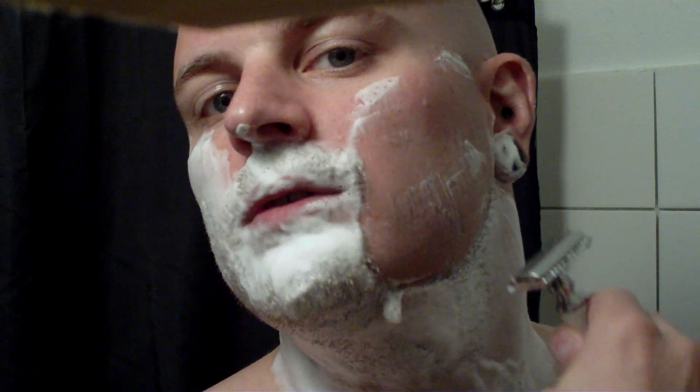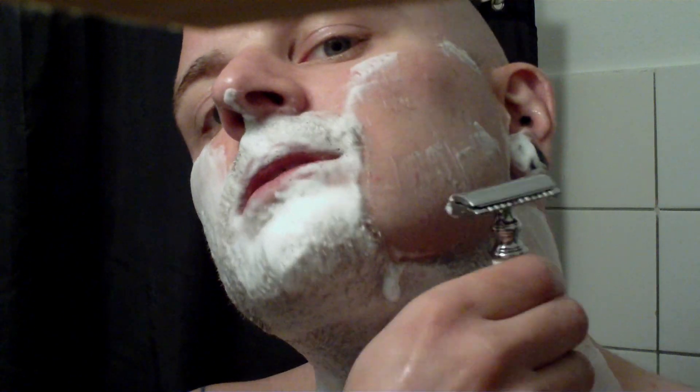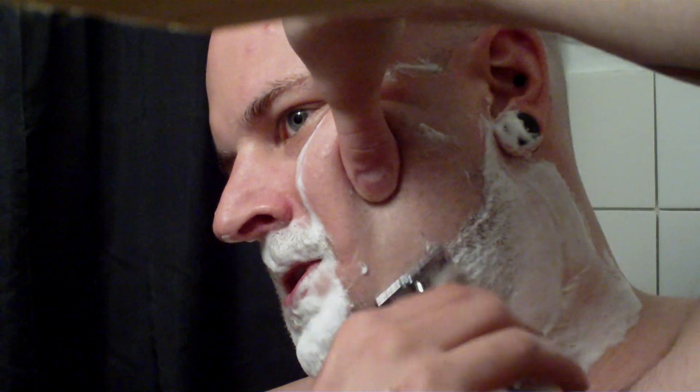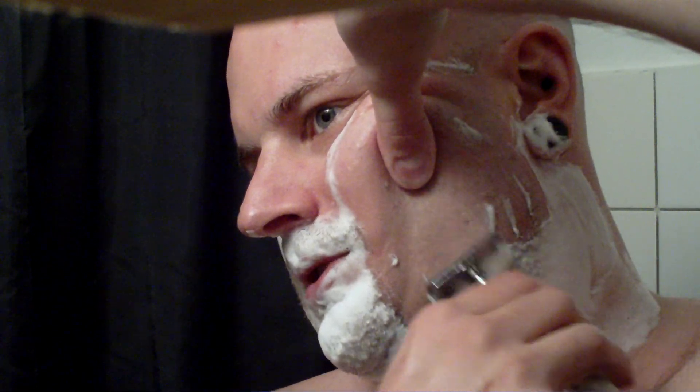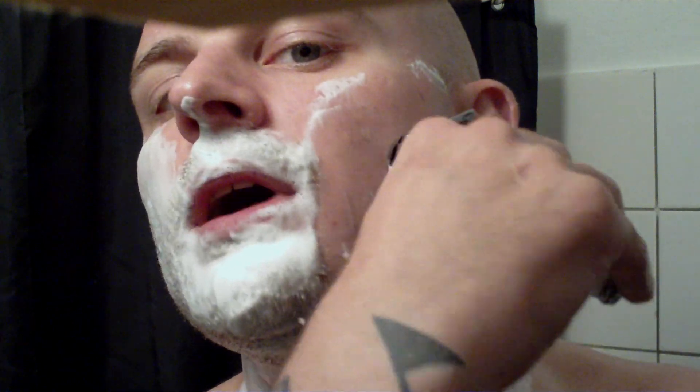Here's a trick. In order to avoid shaving down on the jawline — shaving over the bone where it makes a curve — the angle can make it difficult to avoid razor burn or getting the skin nice and smooth. In order to avoid that, stretch the skin up and bend your head down a little. Now you can shave here without having to fold the razor over the jawline, and when you let go, you can see I've shaved the entire jawline without going around it. That's a real nice trick.